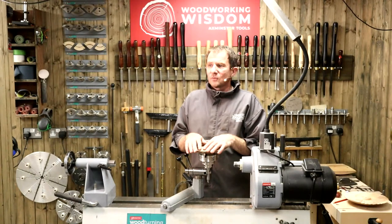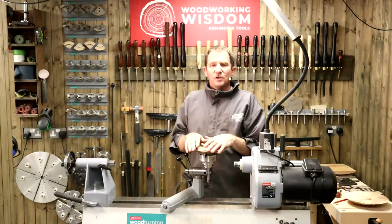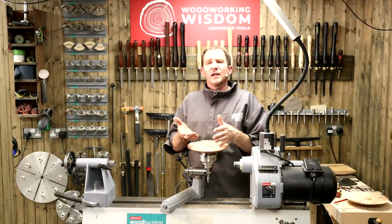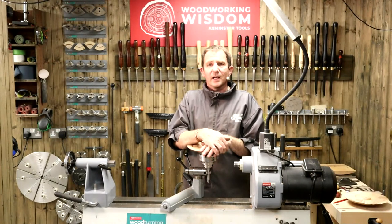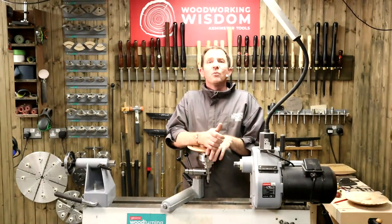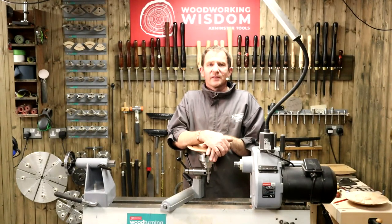Have we got any more? So then guys, thank you all very much. Hope you enjoyed it. I'd love to see the pictures - if you do any of these, your hand plane, screwdriver knobs, I'm flattered that you had a go. I kind of got the impression last week no one was watching, but obviously you were. So more woodworking wisdom next week - we'll see you then. Goodbye.